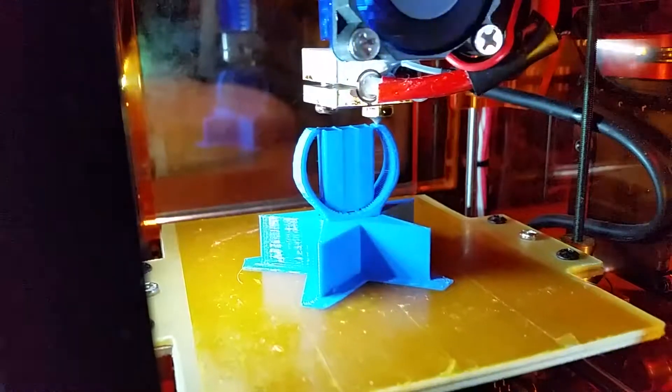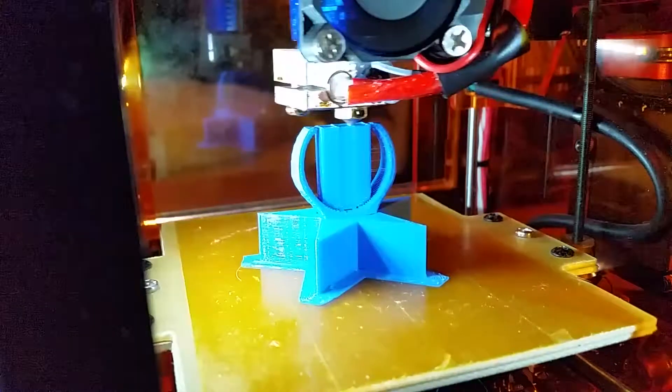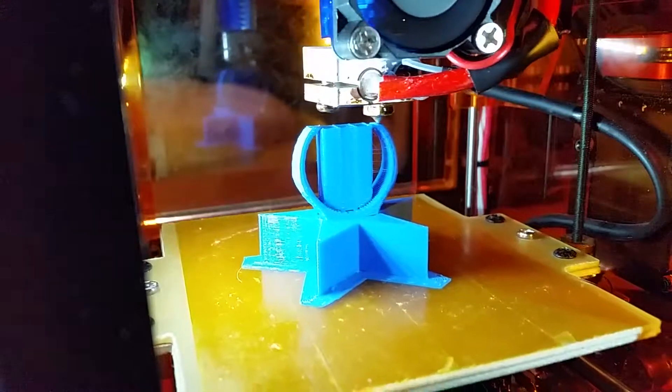We're a little bit further along here. The print is getting near the top, so I thought I'd just record that. And you can see here it ran that support up the middle.